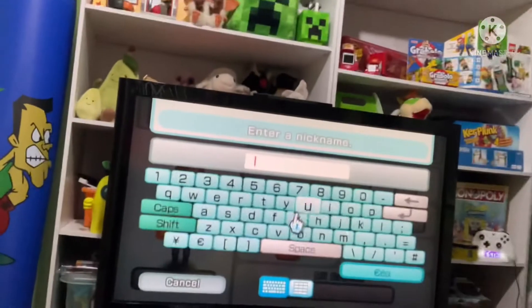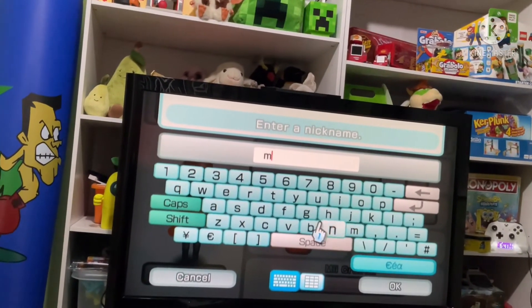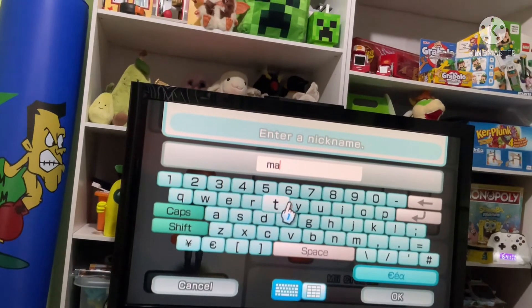Make a favorite color Orange and select Max.